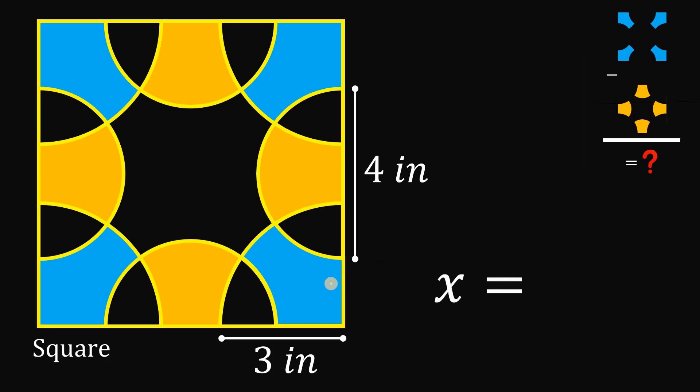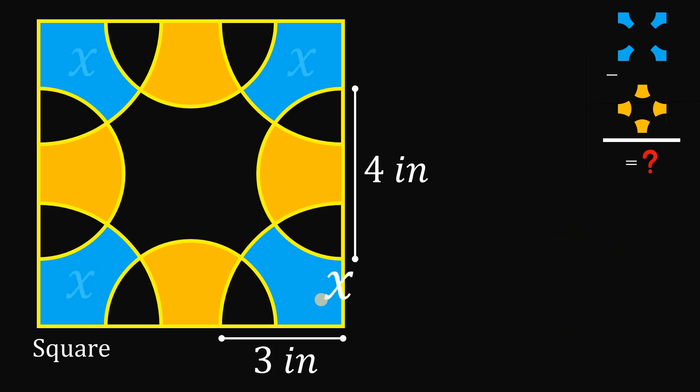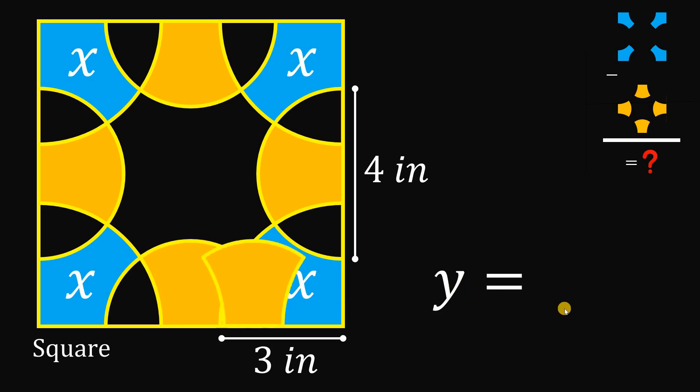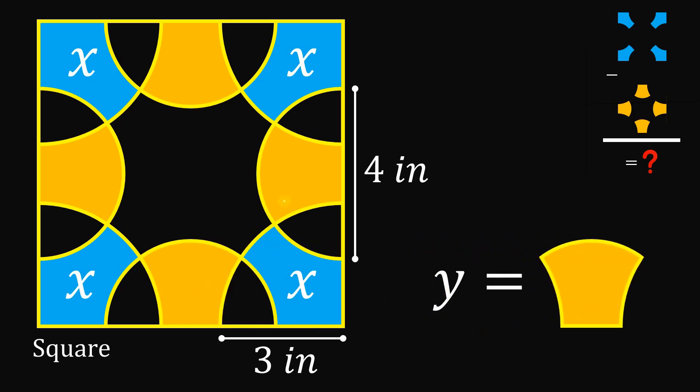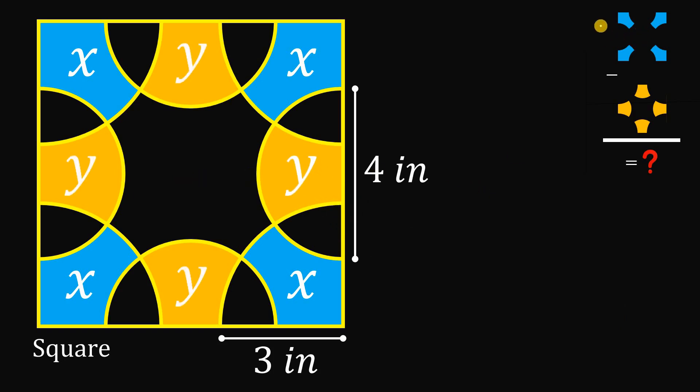Let x be equal to this blue shaded region. Therefore, all four of them are equivalent to x. Also, let y be equal to this orange shaded region, so all four orange shaded regions are equal to y. Our question now becomes 4x minus 4y, and that is our goal.